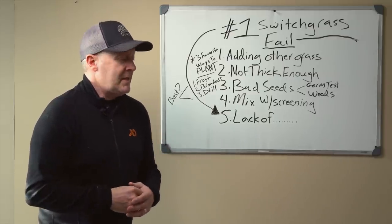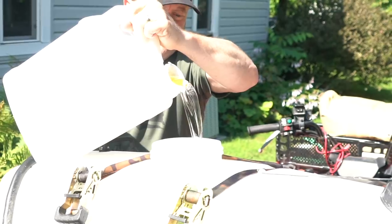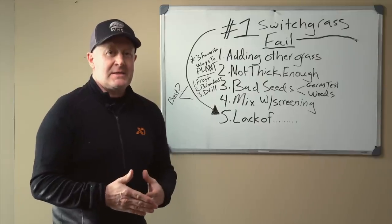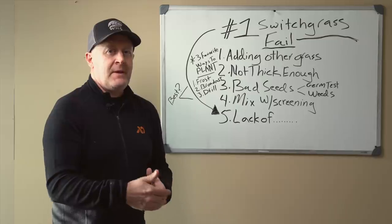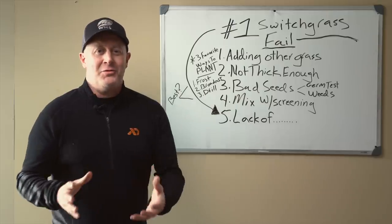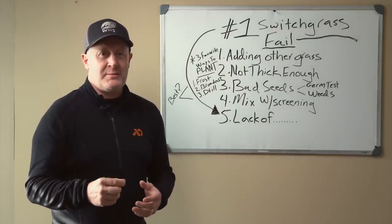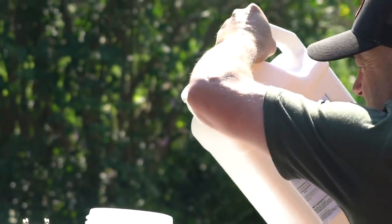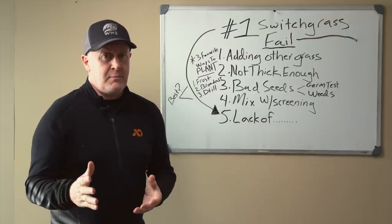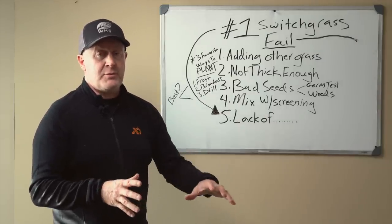2,4-D is a broadleaf killer, and with most of us using ATVs and sprayers, this isn't an exact science. It's very easy to put too much 2,4-D on switchgrass — if it's young, it's easy to kill it; if it's old, it's easy to injure it. I've done both. I just avoid using 2,4-D in general. Your spraying has to be so exact that it's very easy to kill or injure switchgrass. It's always better to use mowing to suppress weed competition — that's a safe way to do it.